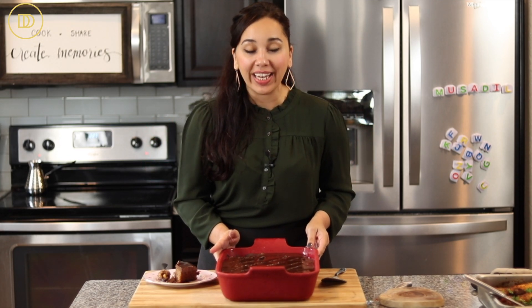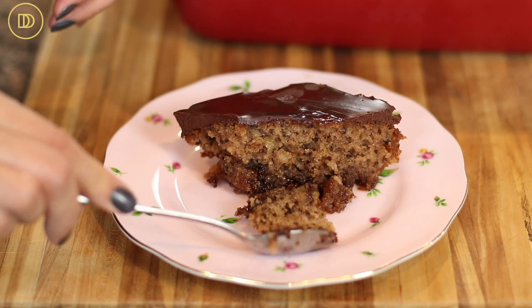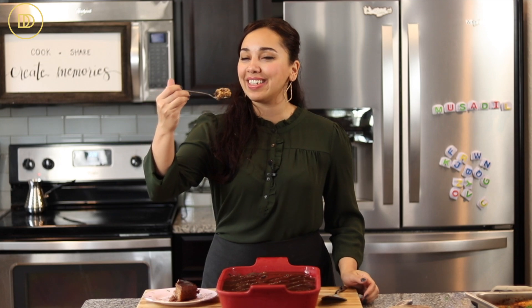The cake has set and the time has come to taste it — I cannot wait! It looks beautiful. Cut it into whatever serving size you prefer. I like to cut it into little diamond shapes, but you can do big pieces, small pieces, rectangles, squares — whatever you like. Put it on a plate, make some coffee or tea, call some friends over, and it's time to take a bite. Let's see if it's good!